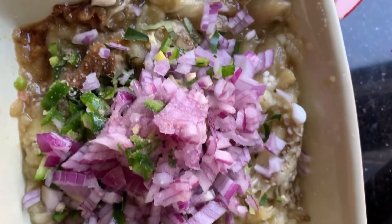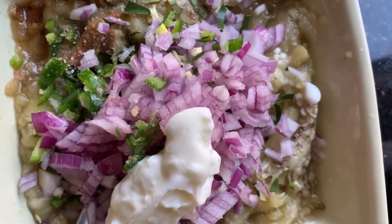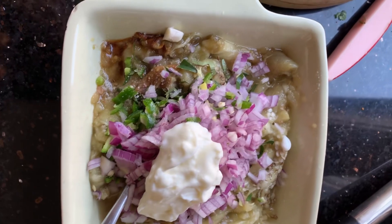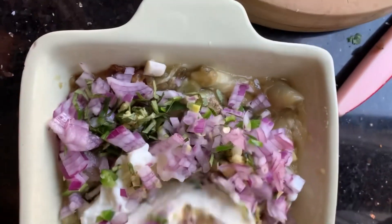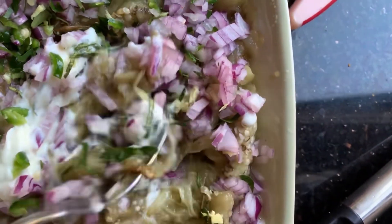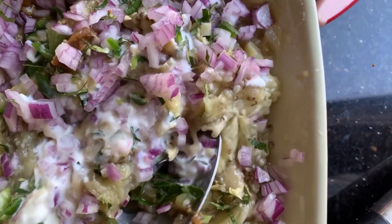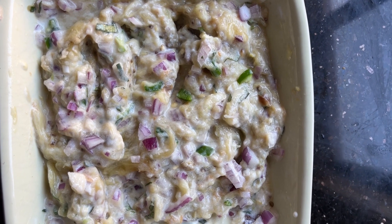And that looks very great and very colorful. You can see that we have added the yogurt there. After mixing all of the ingredients, the yogurt will blend together and stick together with all the other ingredients. After blending and mixing, we got the eggplant sambal.